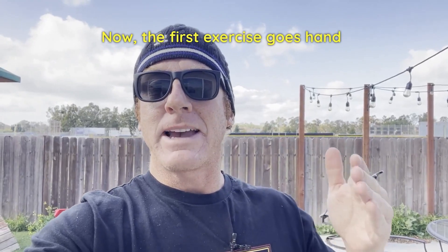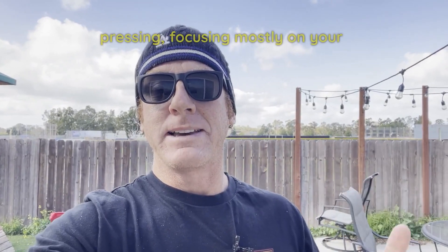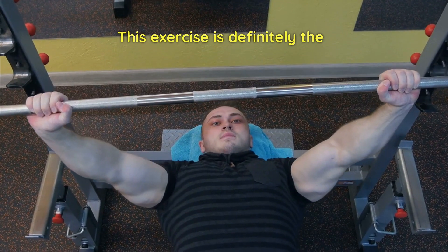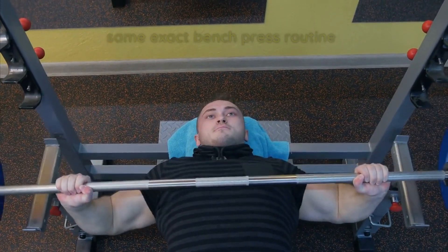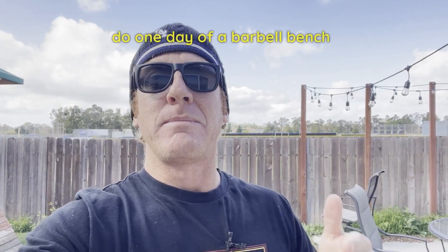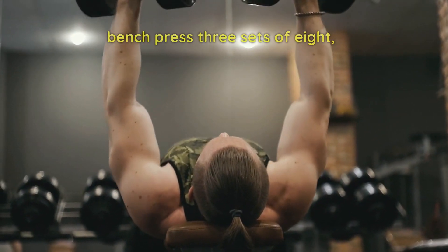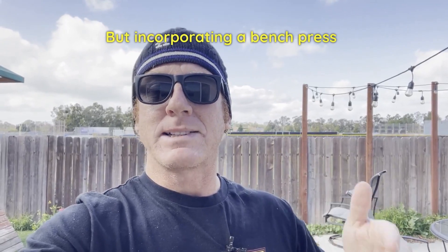The first exercise goes hand in hand with the push day. Push day means the exercises where you're pressing, focusing mostly on your chest and your triceps. This exercise is definitely the bench press. With the bench press, it doesn't mean you do the same exact bench press routine every single time. You incorporate a variation — one day you can do a barbell bench press, three sets of 12; next day, a dumbbell bench press, three sets of eight. But incorporate a bench press on your push day.